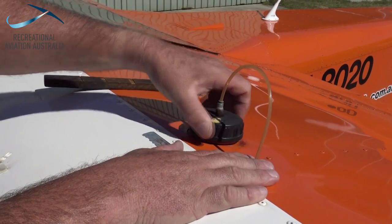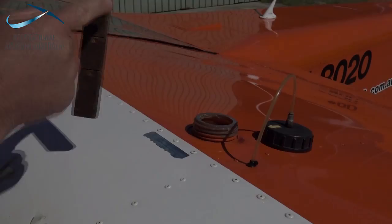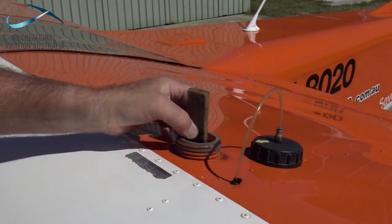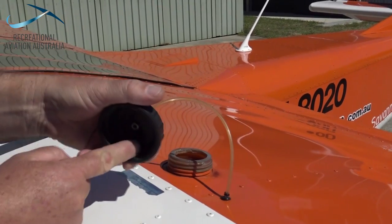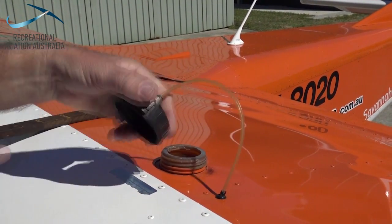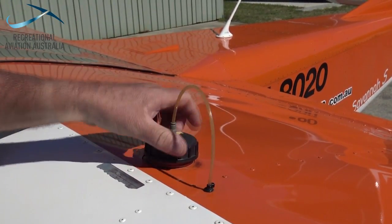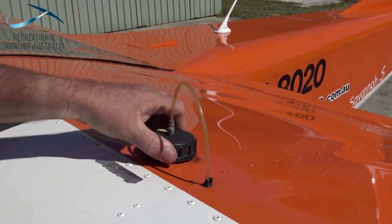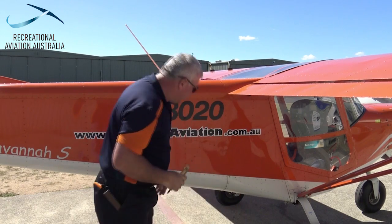Checking the fuel quantity is a critical part of every daily or preflight inspection. We should always undo the caps to check manually rather than relying on sighting gauges. Using a calibrated dipstick we can confirm the correct amount of fuel for the flight that we've planned. It's a great opportunity to also check the integrity of the seals and the venting system of the aircraft's fuel tanks. After we finish this we can move on to have a look at the fuel sample.